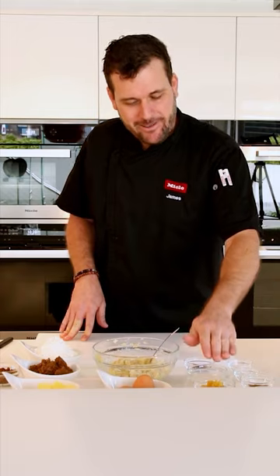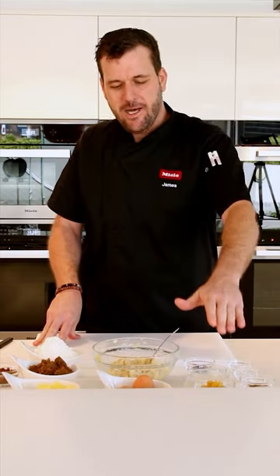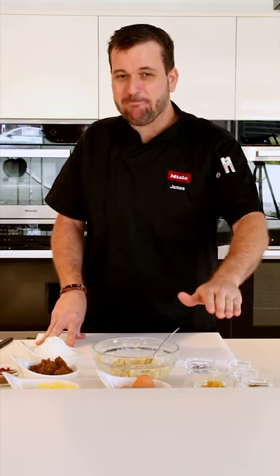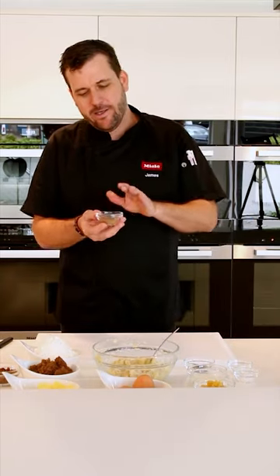I have two tablespoons of full cream milk, 50 grams of finely chopped glacé ginger, and a secret weapon: one tablespoon of tahini. As a chef, I've been fortunate to work with very talented cooks over the years. The first time I was taught to make banana bread, the chef put in a tablespoon of tahini, and it's stuck with me ever since. I really like the savoriness and nutty seediness it brings — I don't use walnuts, but the tahini is quite good.